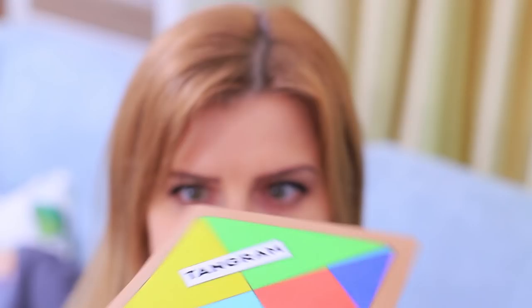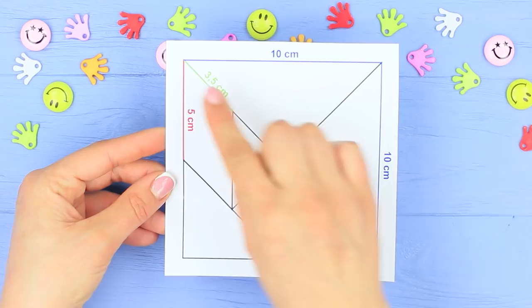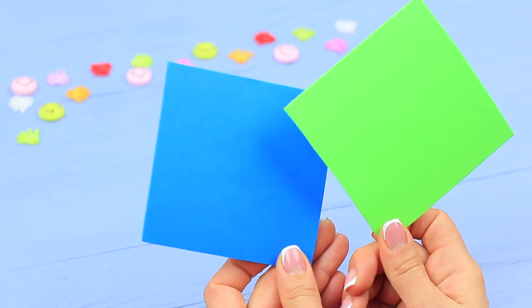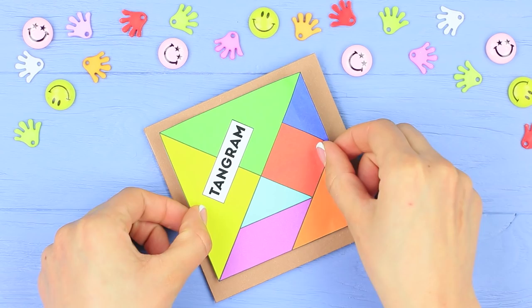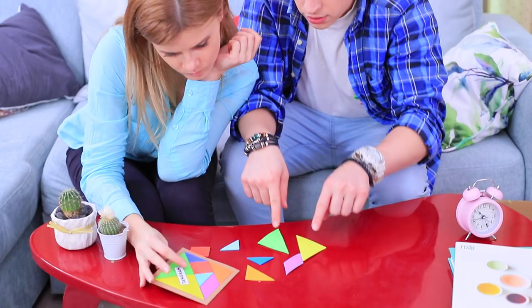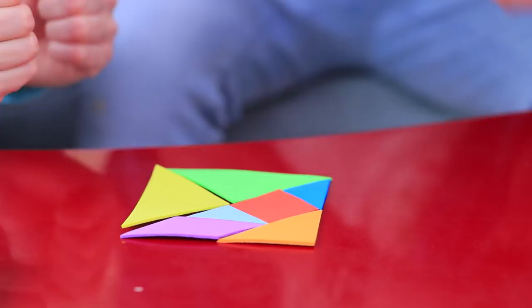Grandpa's box suspiciously comes to life and some mysterious envelope flies out of it! Is it a letter with Grandpa's will? Blondie takes out colorful figures of the Tangram game! Print out a game scheme with size indications and cut figures out of a colored foam rubber sheet following the scheme. Put the ready puzzle into an envelope and attach a printed label with the game name. The rules are simple — you have to make different shapes out of the pieces! The kids quickly assemble the same piece as in the picture. This puzzle is totally doable — they quickly nail the easy task and say hi to Grandpa!